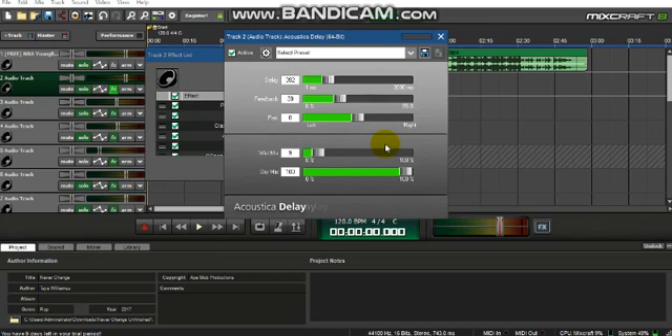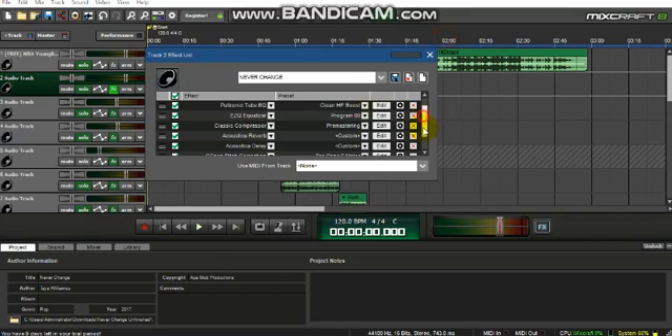Next is Acoustical Delay. This is a preset you can choose to use on your song — I used it because it made the song sound better. It's like a repeat of your words right after you say them. The only things I use in here are wet mix and delay. For wet mix, don't go over 10 — you don't want it louder than your words. Delay is up to you depending on how fast or slow your lyrics are.